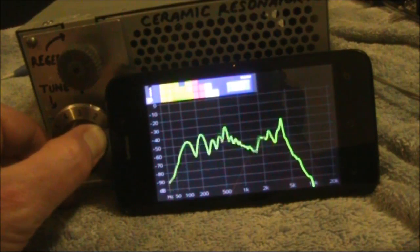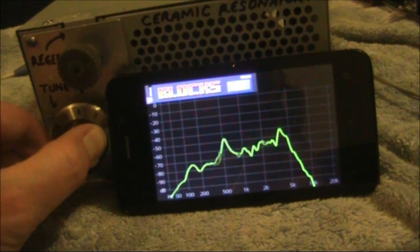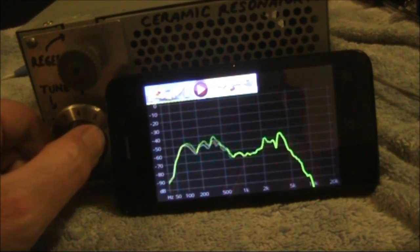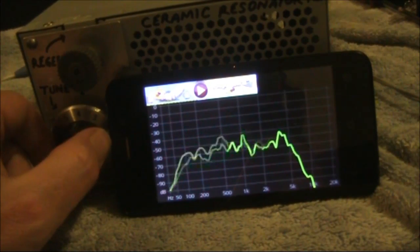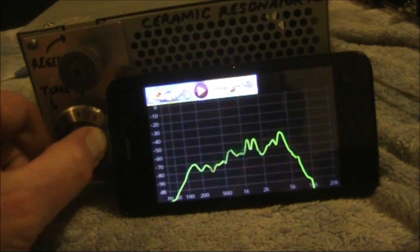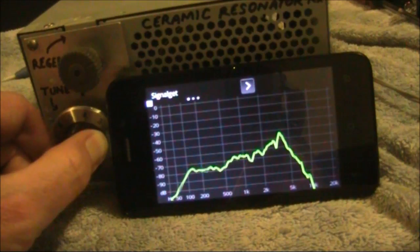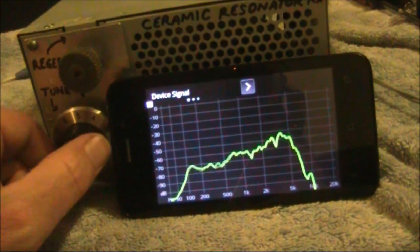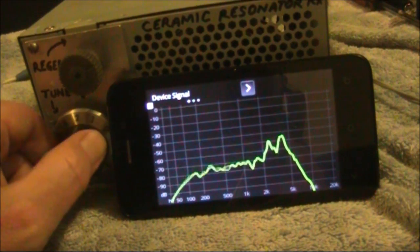Now there's a clear bandpass characteristic where it's favouring signals around 4 kHz. It would be nice if the bandpass of the receiver had the hump more around 800 Hz — that would be more suitable for CW reception. I've experimented with various values inside the receiver, but I've yet to come up with any that changed the audio characteristics. If you do experiment with regenerative receivers, I suggest this as an avenue to explore, and hopefully you'll come up with a receiver that's particularly good for CW reception.